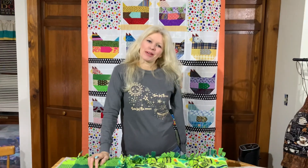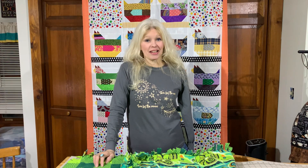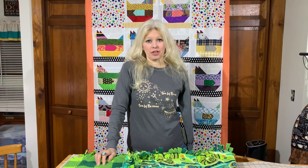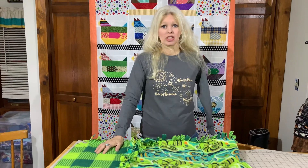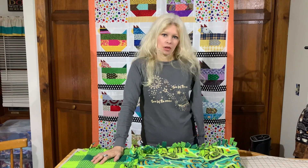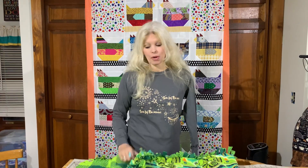Hello everybody, welcome back to my farmhouse sewing room. Today I wanted to do a very special video. Those of you that know me know that I am single-handed — it's pretty obvious that I am an amputee. I have a lot of people that have asked me how do I tie my shoes, how do I do my hair. Tying is one of the most popular questions people ask me.